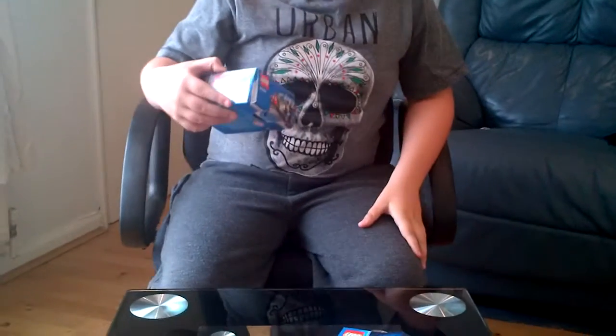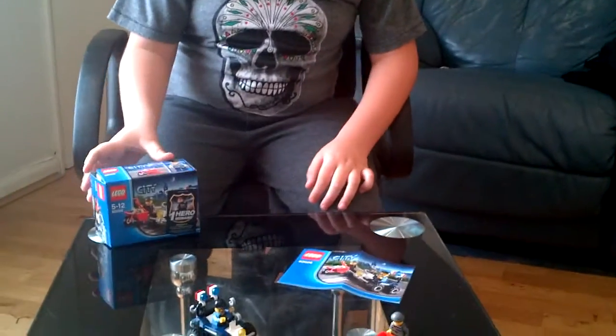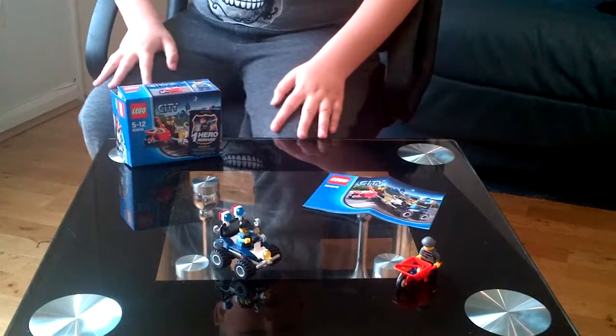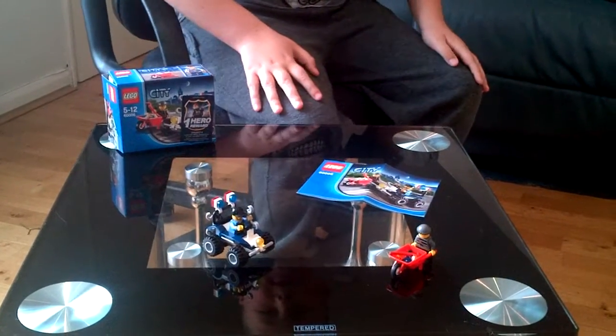Hi and welcome to a Lego review. This is set 6006. The age limit to build is 5 years to 12. There are 51 pieces, one instruction manual. Now let's have a look at the set.